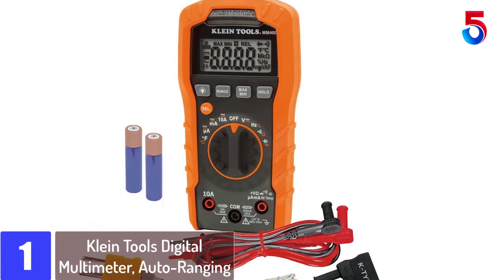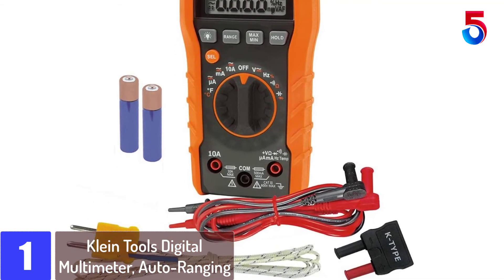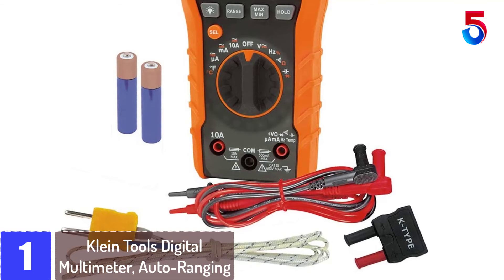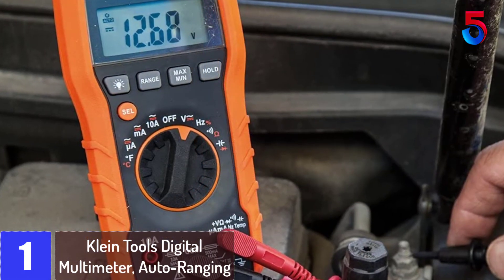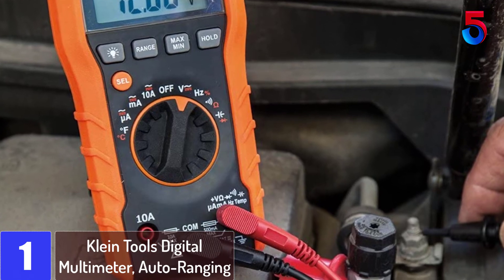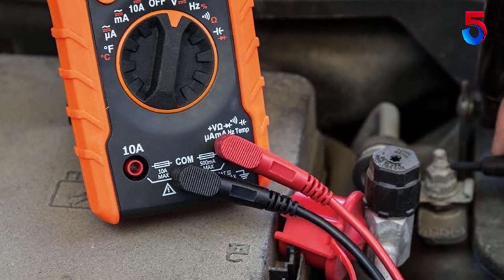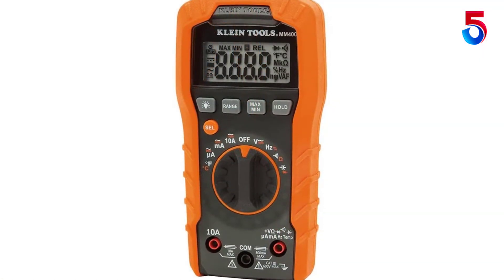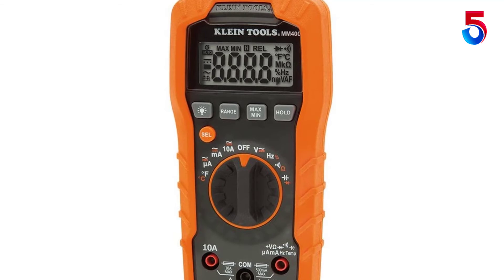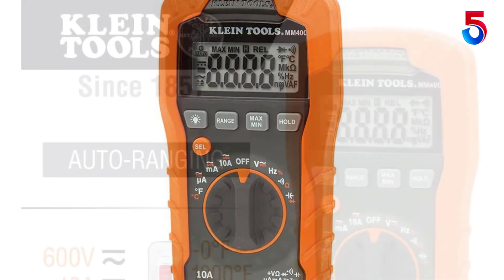Finally at number 1: the Klein Tools Digital Multimeter, Auto Ranging. It measures up to 600V AC/DC voltage, 10A AC/DC current, and 40M resistance. The electrical tester also measures temperature, capacitance, frequency, duty cycle, and tests diodes and continuity. It is built to withstand a 3.3-foot (1-meter) drop and daily wear and tear on the job site, and includes a low battery indicator and easily accessible battery compartment.